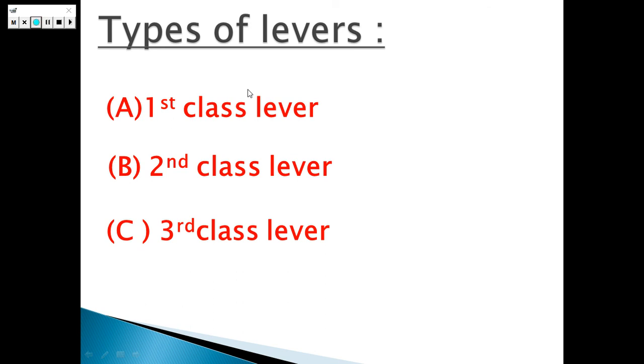There are three types of levers: first, the first class lever; second, the second class lever; and third, the third class lever.